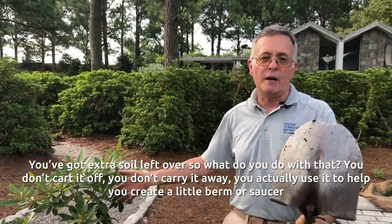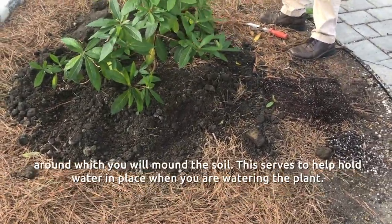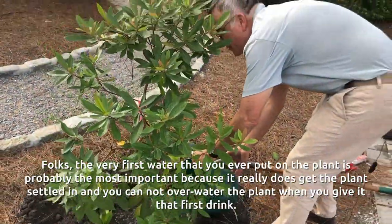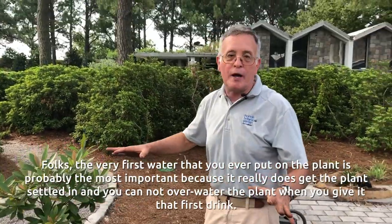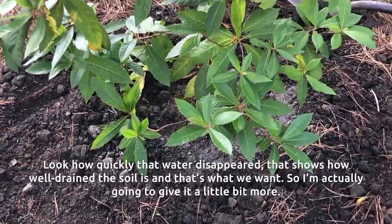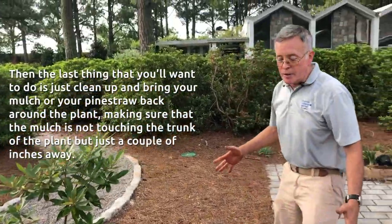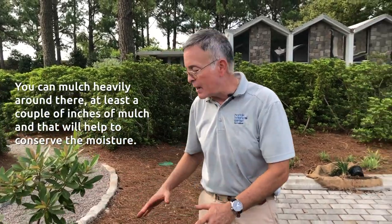You've got extra soil left over — don't cart it off. You actually use it to help create a little berm or saucer around which you mound the soil, and this serves to help hold water in place when you're watering the plant. The very first water that you ever put on the plant is probably the most important, because it really does get the plant settled in, and you cannot overwater the plant when you give it that first drink. Look how quickly that water disappeared — that shows how well-drained the soil is, and that's what we want. So I'm going to give it a little bit more.